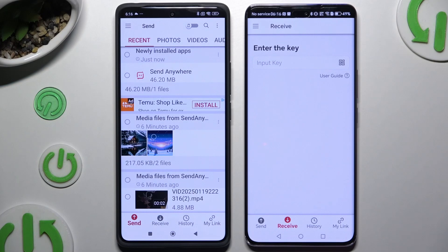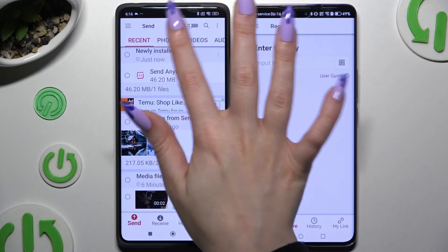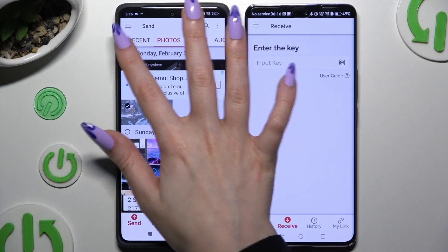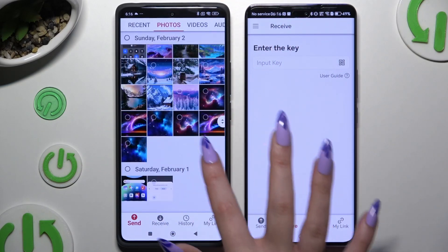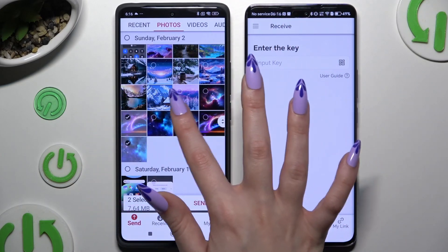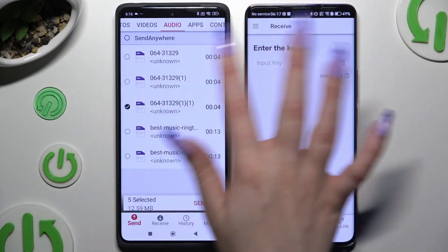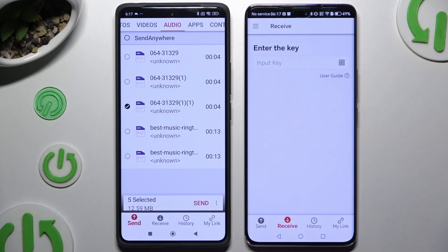On Xiaomi, use all of the categories at the top to pick all of the files you wish to send. I'll go with only a couple just as an example. Then select Send next to Selected at the bottom.